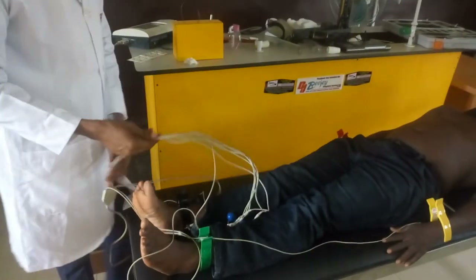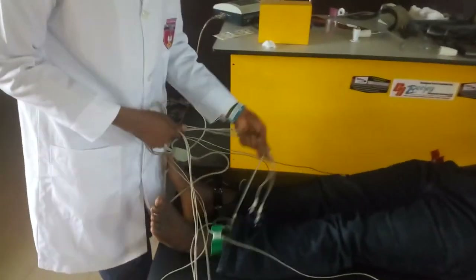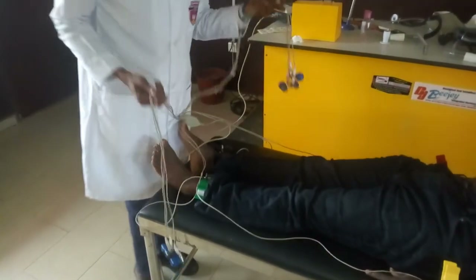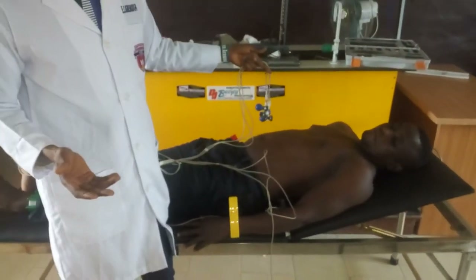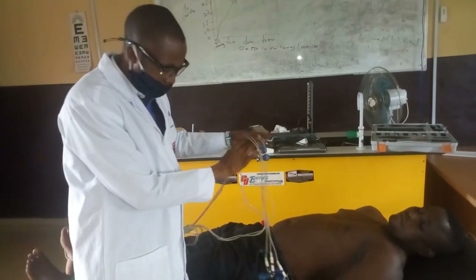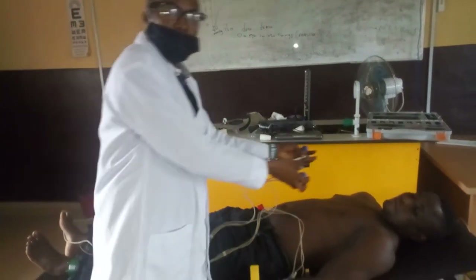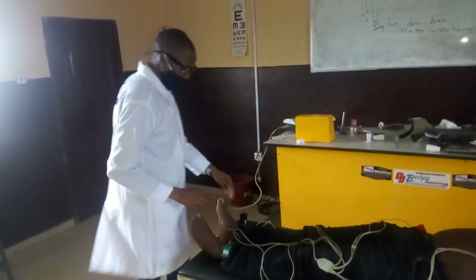That will now take us to the precordial leads. Another name for the precordial leads is called the chest leads. They are placed on the chest. But before we do that, there is something we need to do.